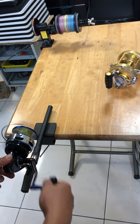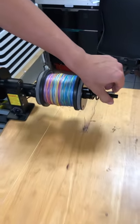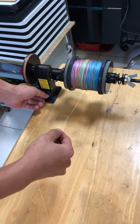This is a spinning wheel. It's winding, and here you can control the tension. If you want to take off the line, just start the motor.